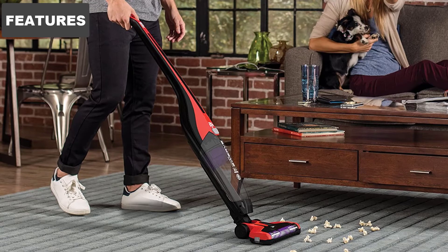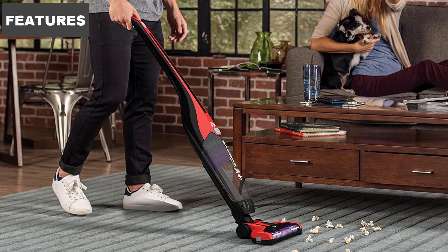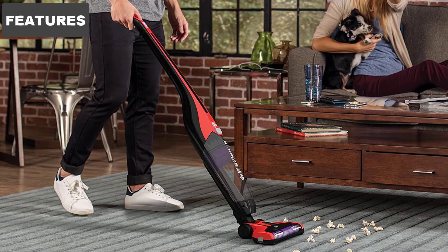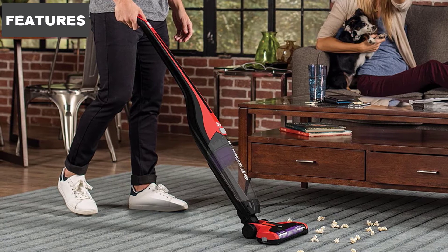You can swivel it almost flat to get under couches, tables, and other pieces of furniture. It also turns on a dime. You can easily swivel around the house to get inside of corners and clean other areas that are normally difficult to get around.